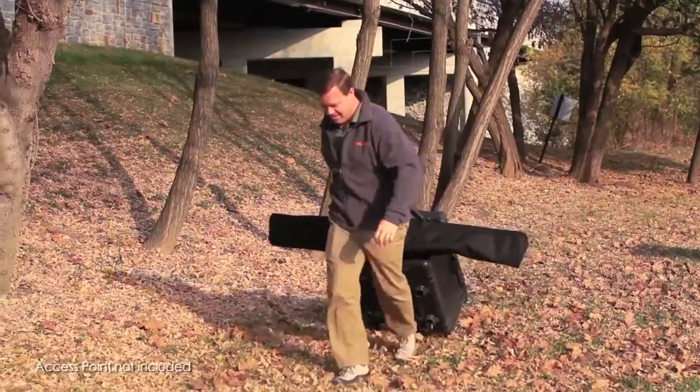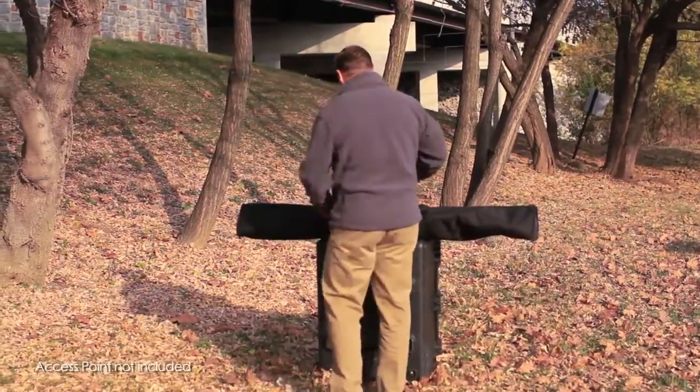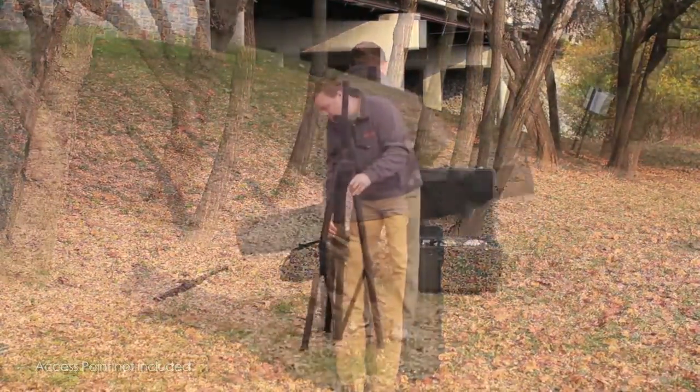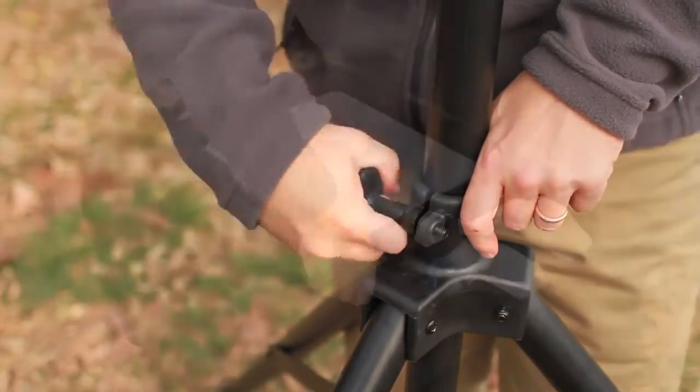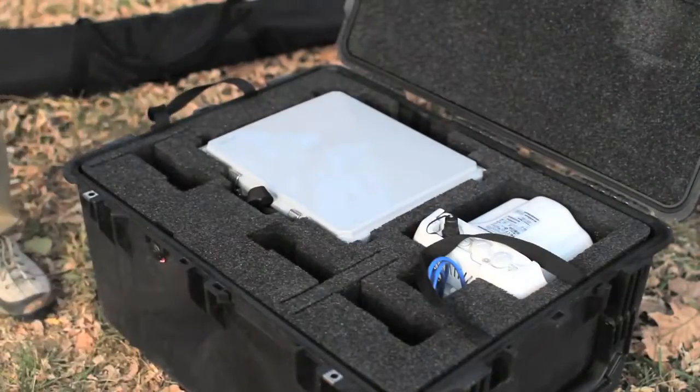It allows quick setup of a mobile wireless network in combination with an access point. For use indoors and outdoors, the Rapid Deployment Kit includes a tripod, mounting hardware, and data cables.